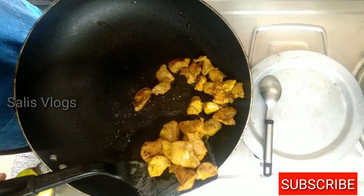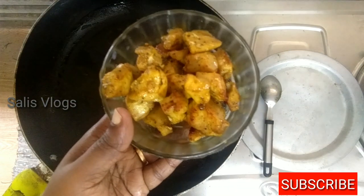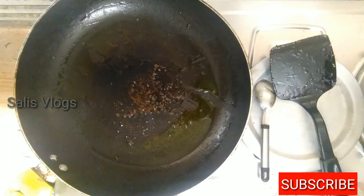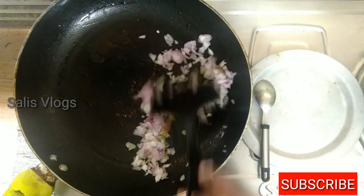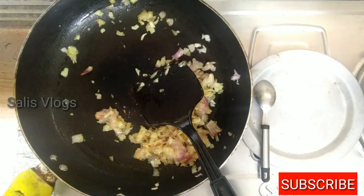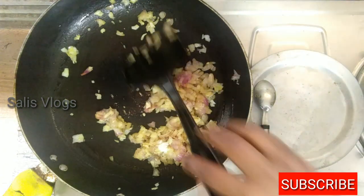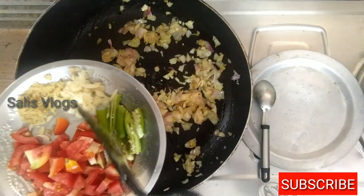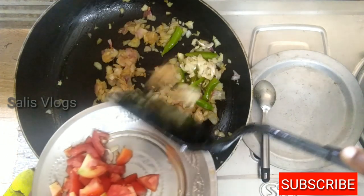Now we have to fry the chicken in the pan. I am ready to fry the chicken. I am going to fry the chicken in the pan and put the chicken in. We will cook the chicken in the pan, then add chicken and put the sauce on top of the onion.